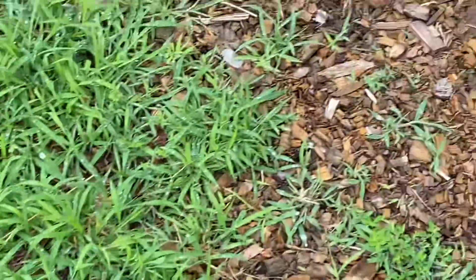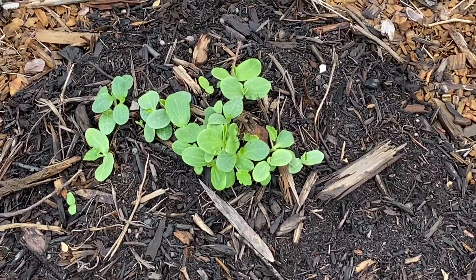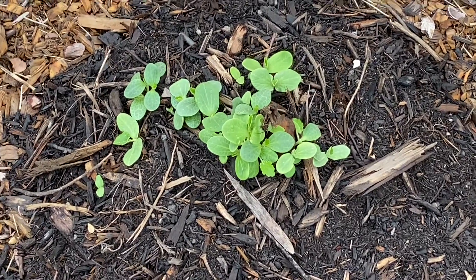I don't know if I'm going to thin these out or if I'm just going to simply let nature take its course and let them choke each other out. If they do, it's no big deal.